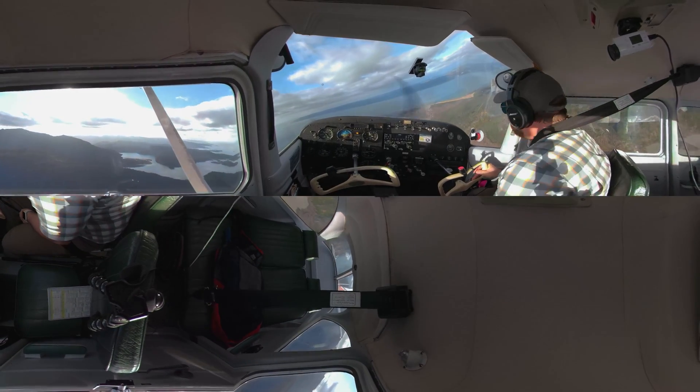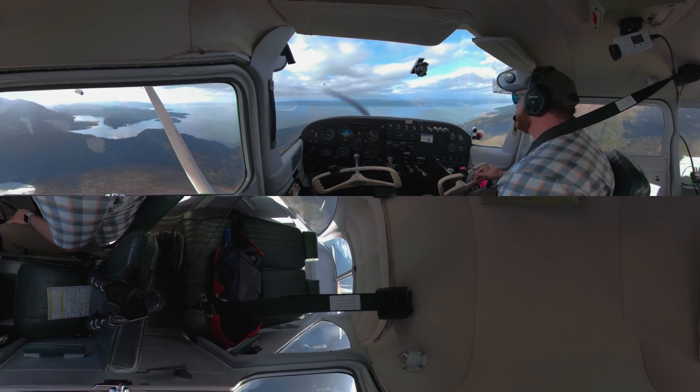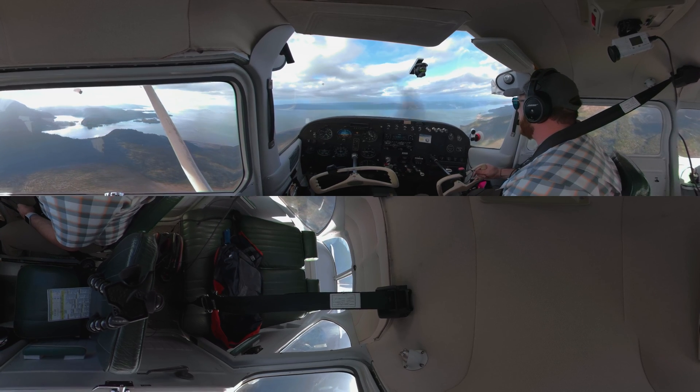Welcome everyone to another video from AviatorTraining.com. My name is Chris Palmer coming to you from Alaska. We've got a glacier right behind us right now, and what I'm going to do is set up and do a series of stalls and also slow flight.